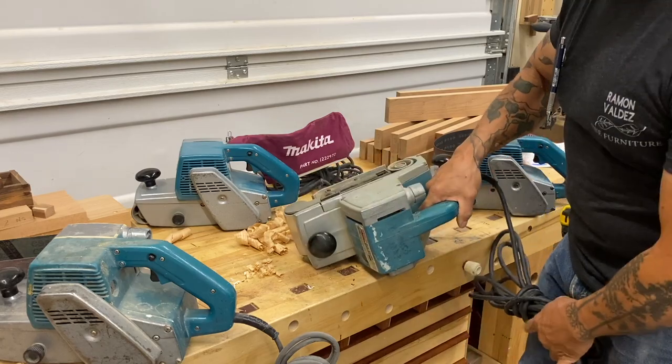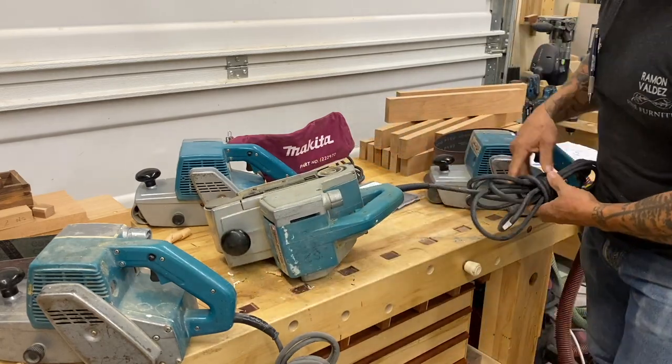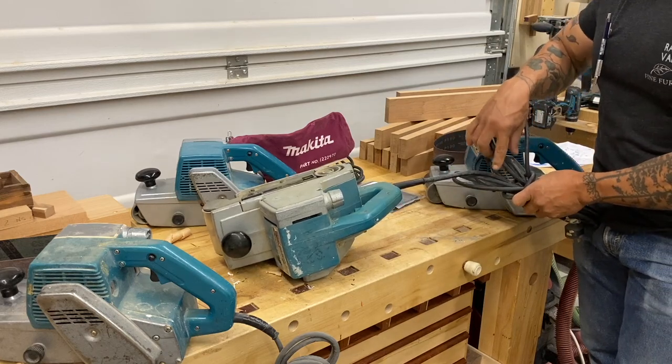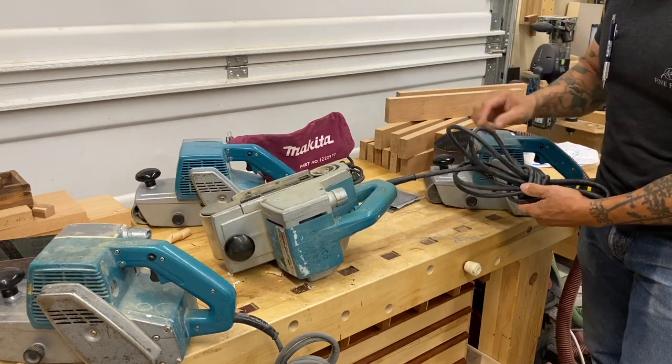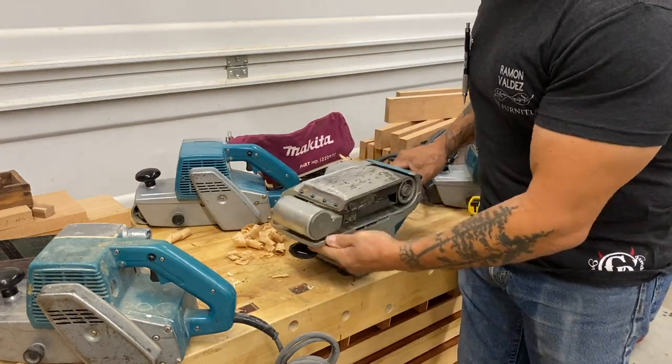This is one of my recent finds off eBay, and this one actually came with about a foot-long cord. First thing I do is take that off and put a long cord on — and this is what I wanted to show you.